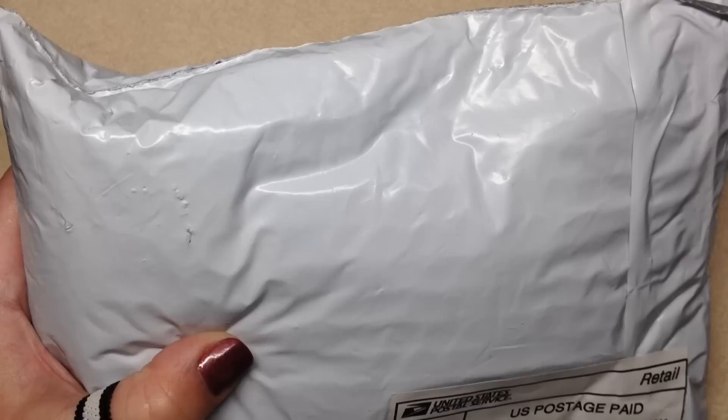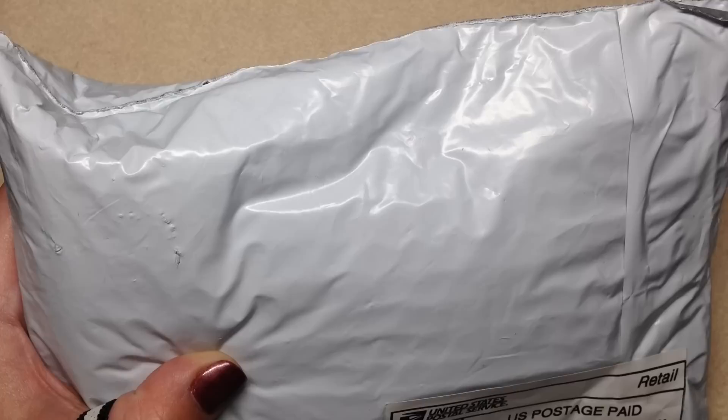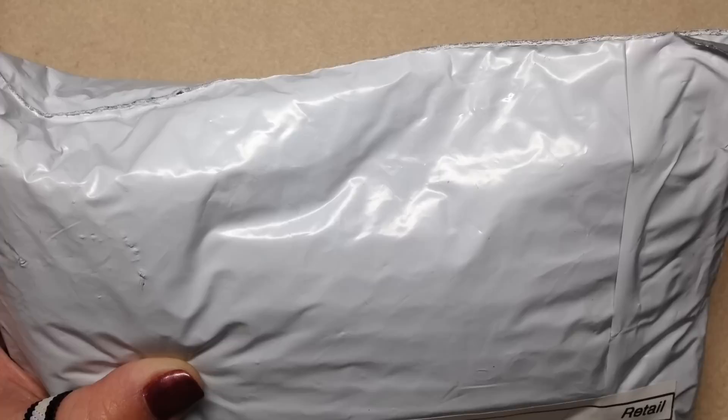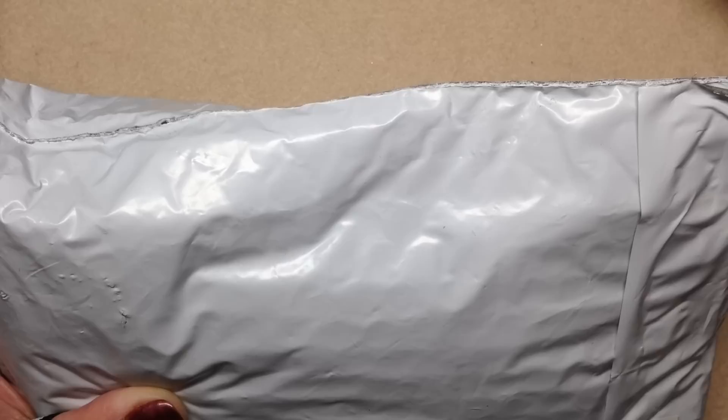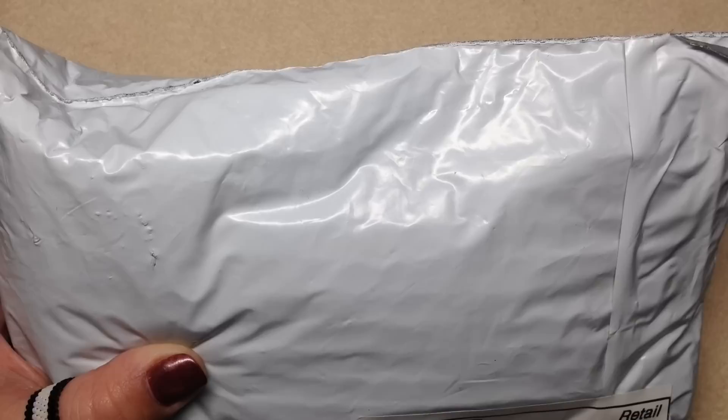Hey beautiful beaders, it's Gina from orchidandopal.com, so excited to bring you another unboxing today. This is one I haven't done in a while — this isn't one of my usual subscriptions. She had contacted me again recently; I had done a couple of subscription unboxings for Urban Glitz Fashions over the summer, you may have seen those videos. She's always sent some really unique things and when she asked if she could send me another package to unbox, I was like of course.